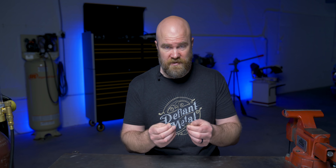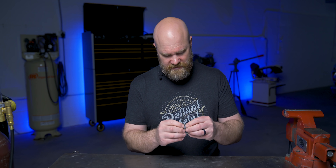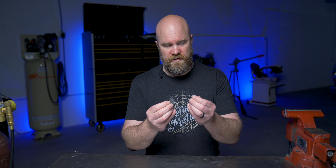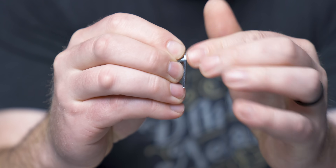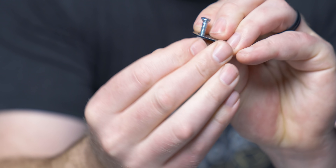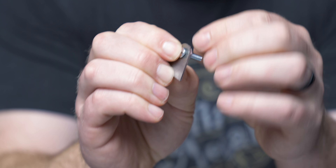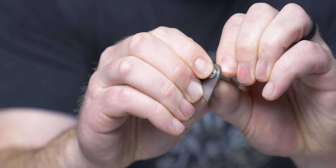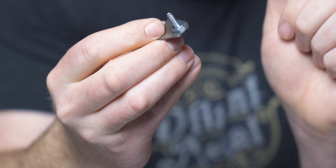Number eight: use a countersunk bolt to center a weld nut. If you need to weld a nut over an already drilled hole to give it threads for bolting something to, you can use a countersunk bolt that fits that nut. It will hold the nut tight against the material while you weld it, and the countersunk part of the bolt will hold it dead center in the hole. That way, when you take the bolt out, your threads are perfectly centered.